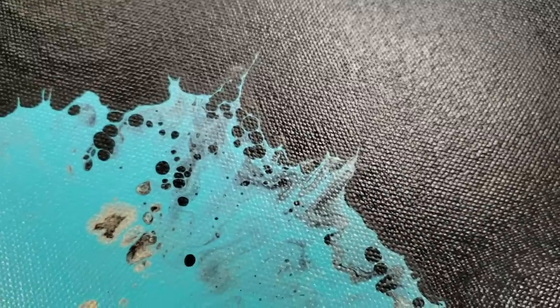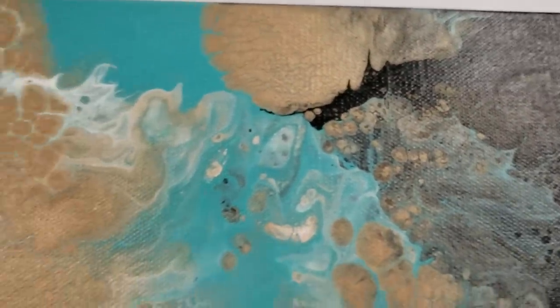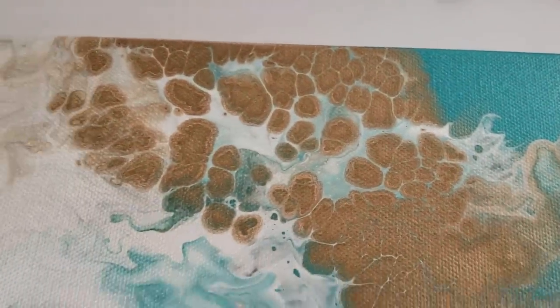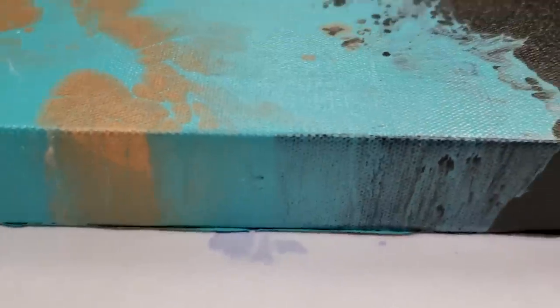I think this dried beautifully. I really like just honestly everything about this. Beautiful lacing there with the white. This is not varnished or sealed in any way yet, so it will pop a little bit more once I do that. I even like the sides.